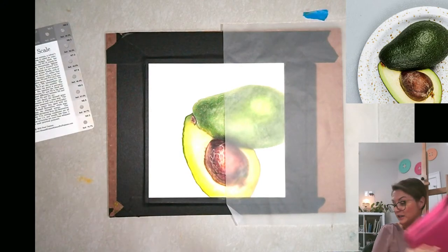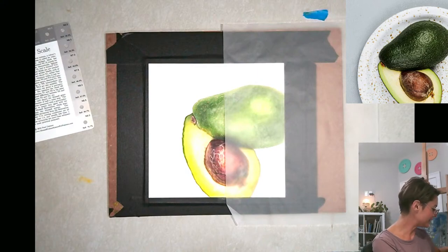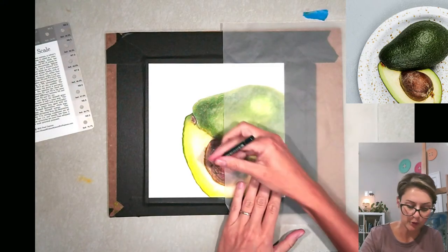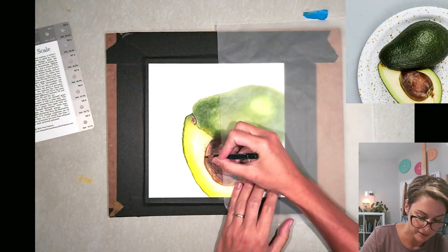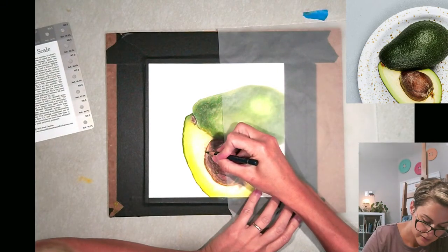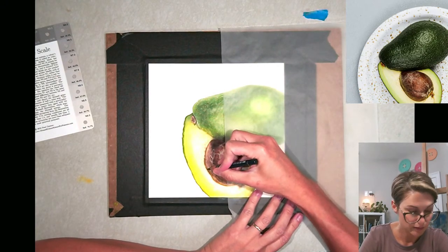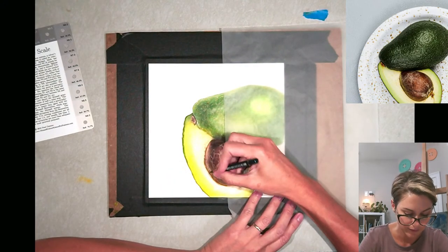I hope you all are doing a good job on your project. If you're following along I would love to see how you're progressing, and if you have problems or questions feel free to email me. I've got the indigo and I am just going along this outside edge to get a nice very thin line to represent that crease where the seed sort of sits inside the avocado.